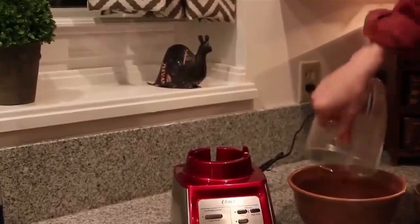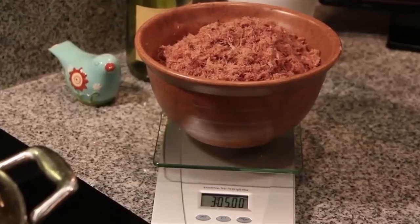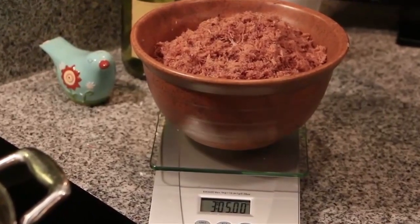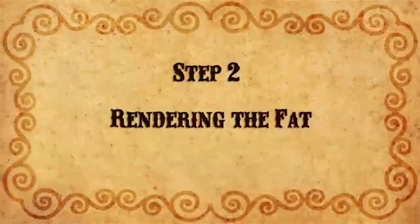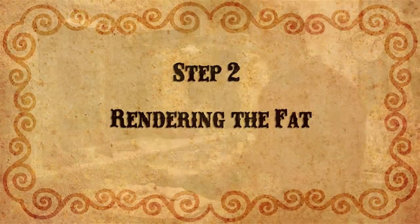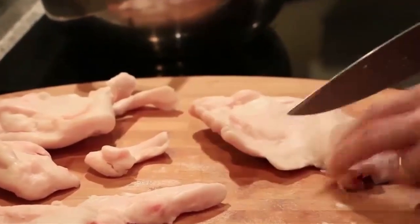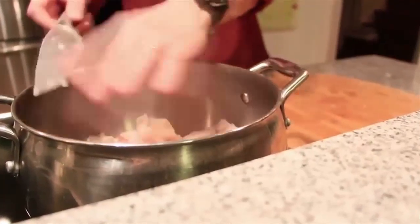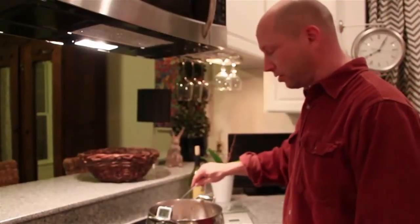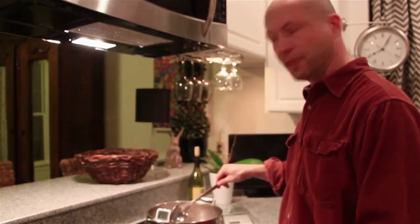Generally, well-dried meat will weigh just slightly less than one-third of its raw weight. Therefore, six pounds of raw lean meat will yield about two pounds of thoroughly dehydrated meat. For our next step, we need to cut the fat into small pieces about a half inch squared. Place the fat in a pot on the stove and heat it up to a temperature between 225 and 250 degrees.